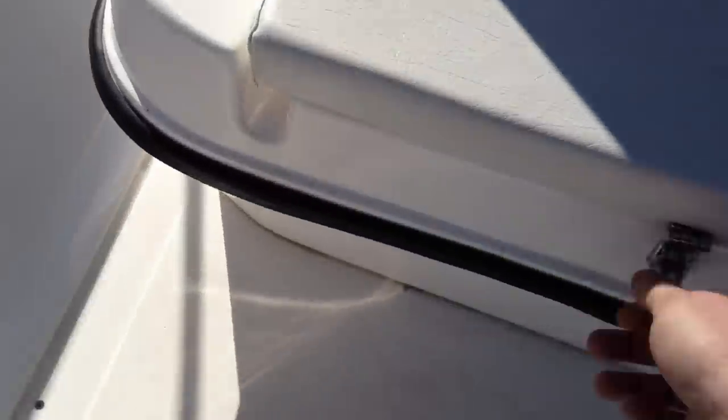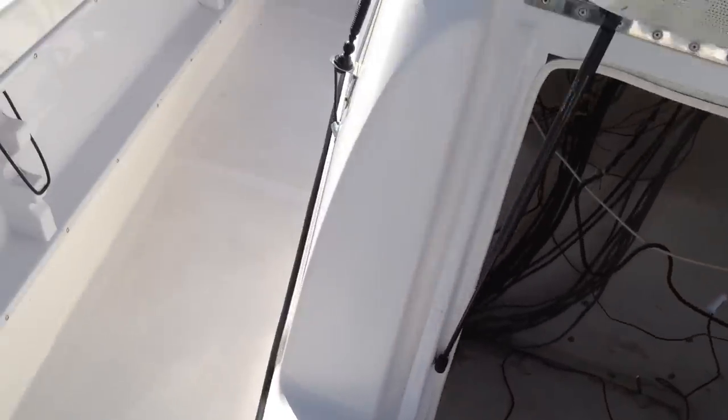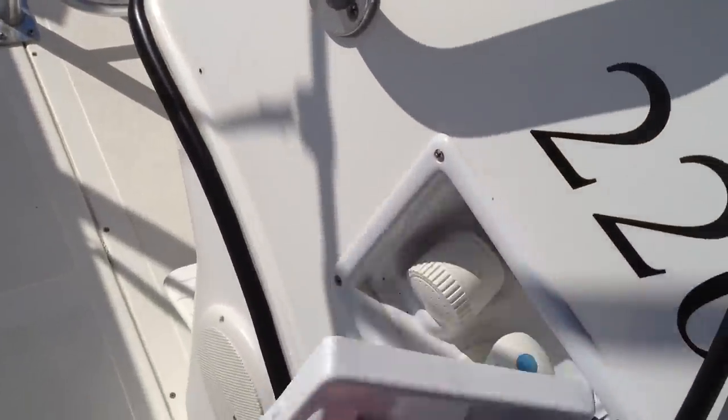You also have this center console seat that comes up — great for storage. Fresh water wash down is here.